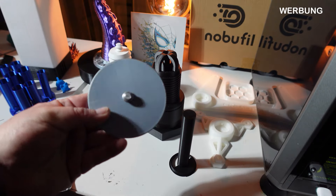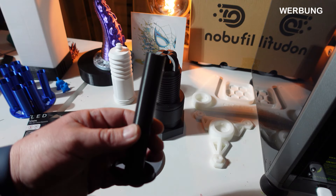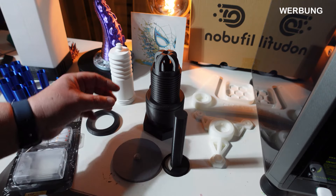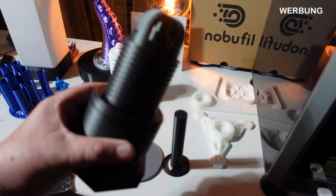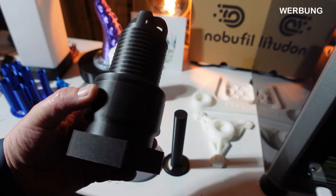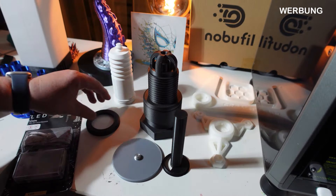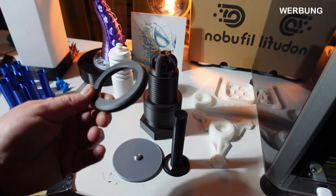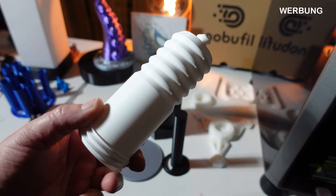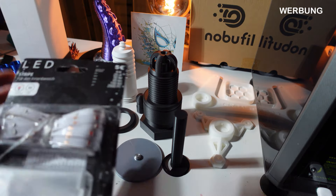Hier zeige ich euch die Teile, die ich mit dem K1C gedruckt habe: hier haben wir die Silk-Bodenplatte, dann mit Carbon-PETG gedruckt – wirklich toll und ganz nice. Dafür ist der Drucker wirklich gut. Auch nochmal mit Carbon-PETG und hier noch mal mit Trality Weiß und noch einmal mit Carbon.